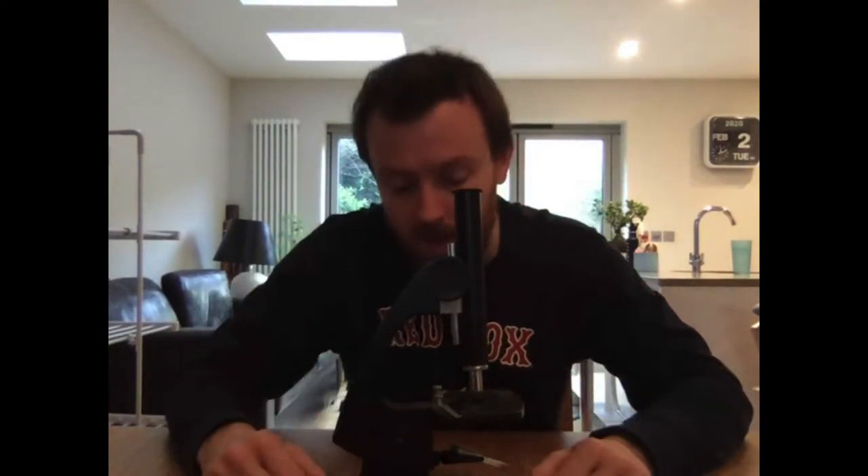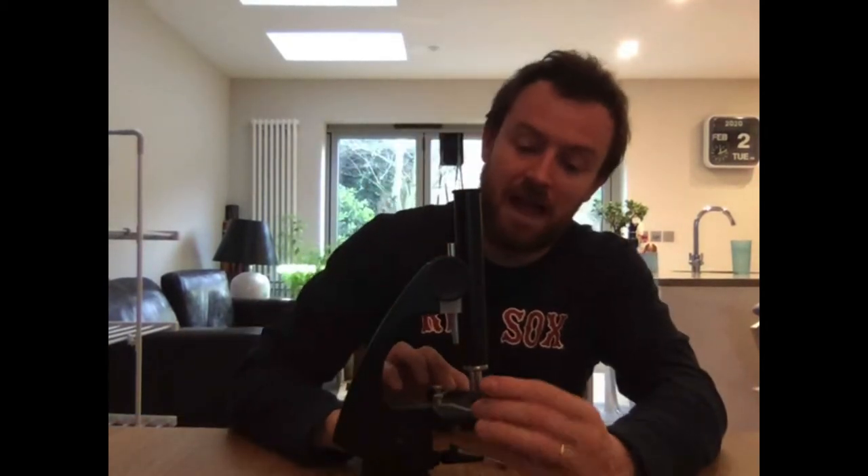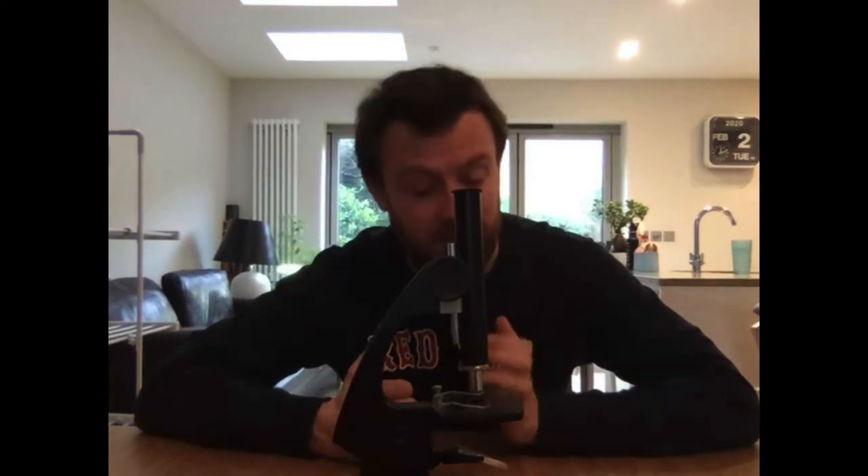Hi. I'm just going to record this little video showing you my microscope because I am a massive science and biology nerd and I've got a microscope at home. Now this microscope is actually kind of old — it's an antique microscope that I got in basically a charity shop. I thought it looked cool and wanted to put it on my bookshelf, but it still has the same basic functions as the microscopes that we use in school. So I'm going to quickly take you through it.